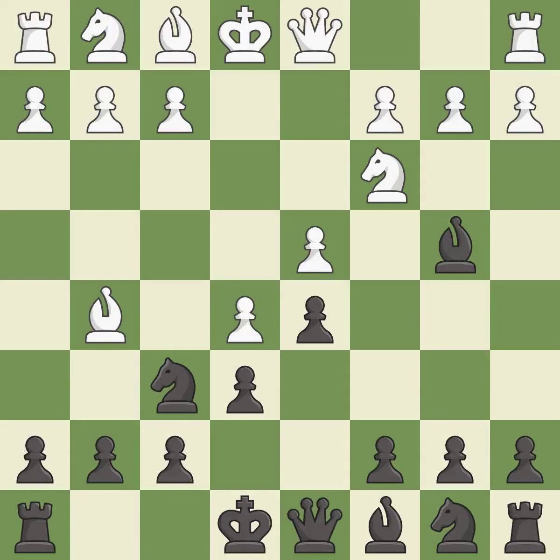e5 closes the center and attacks the pinned knight on f6. h6 attacks the bishop on g5, forcing White to either retreat the bishop or exchange it for the knight on f6.